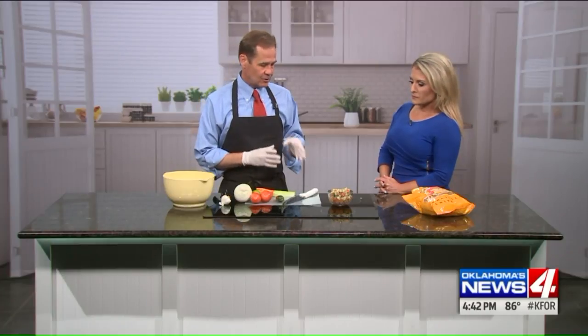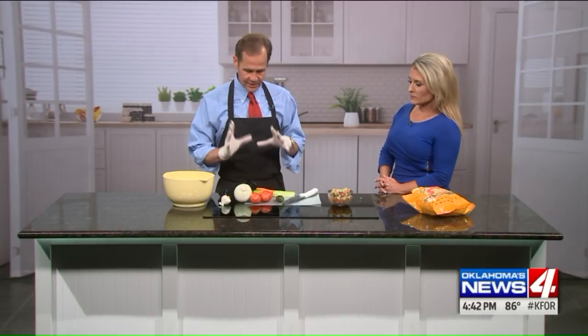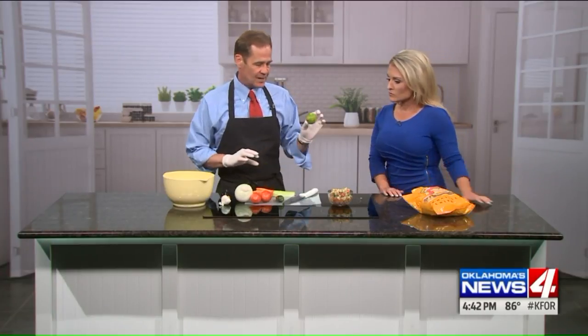But this is just a really different, unique salsa — the best of summer. It's all easy to do. Lime juice: I used about a tablespoon.